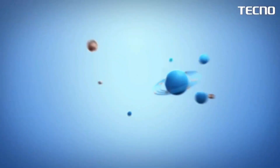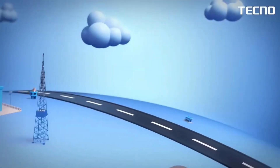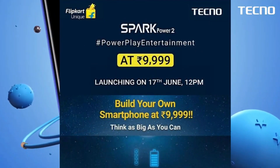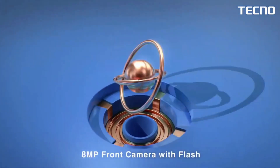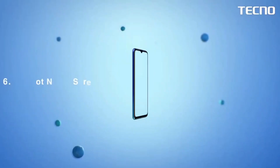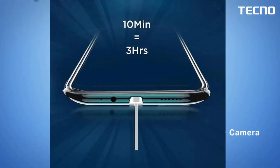It also comes with a dedicated microSD card slot, which allows storage expansion by up to 256GB. The Spark Power 2 is built around a 720.5-inch display of 1640x720p resolution, which has a notch up top for the 16MP selfie camera.